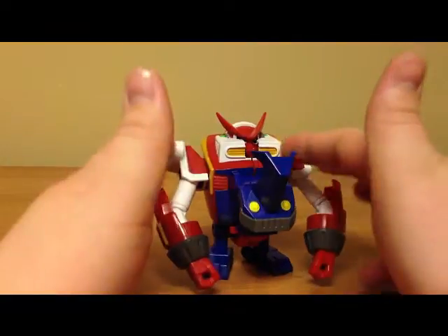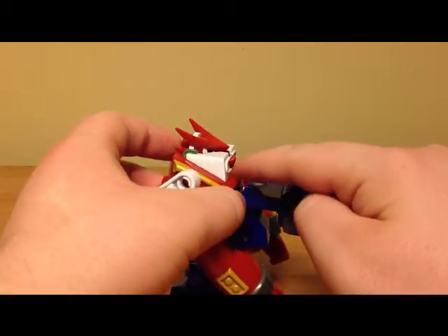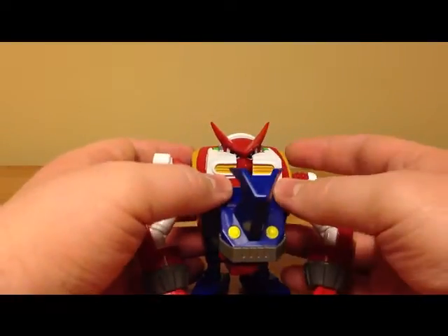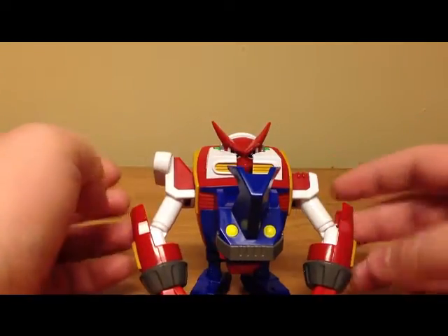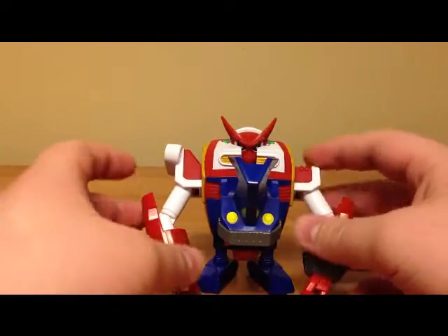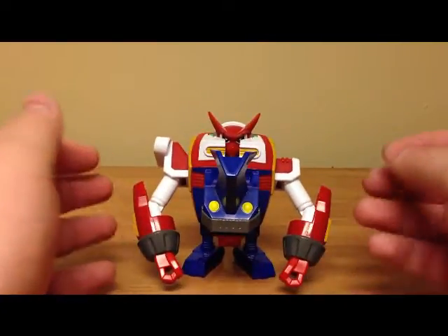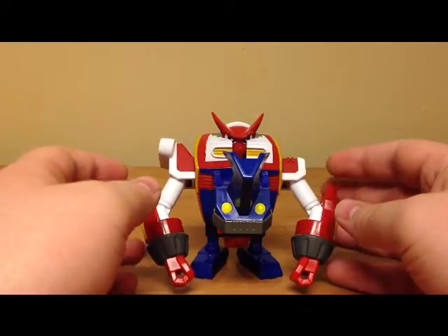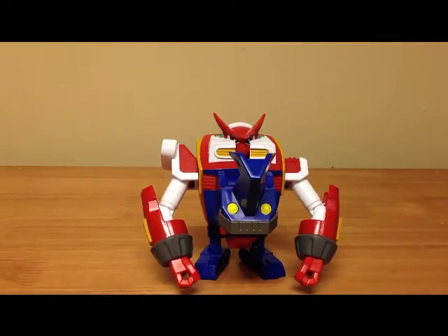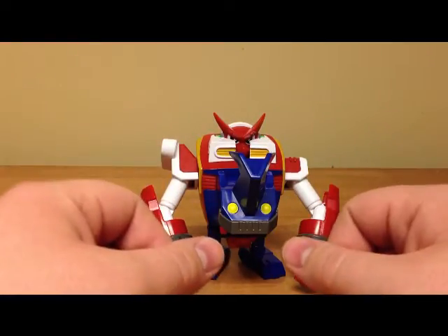And there you have Shoutmon Xros 2. As a figure, Xros 2 is fairly basic — in the show it has a translucent visor and you really only see the crest on Shoutmon's head; his nose sticks out in the middle as it does in the show, but the eyes behind the visor can't be recreated 100% accurately for toy purposes. It's still nice for what it is; you can tell it's Xros 2, and all of the arm articulation is retained. Things really start getting nice in the next review with Dorulumon — that's when the set really starts to shine.